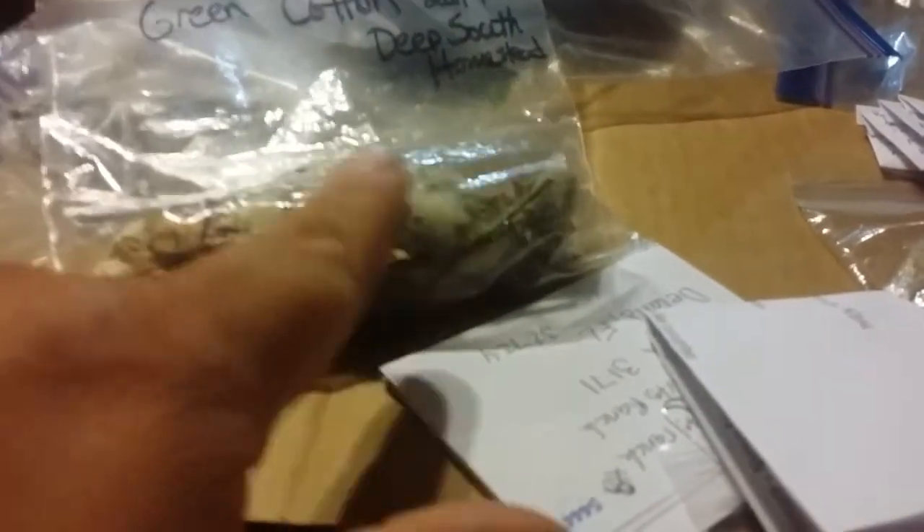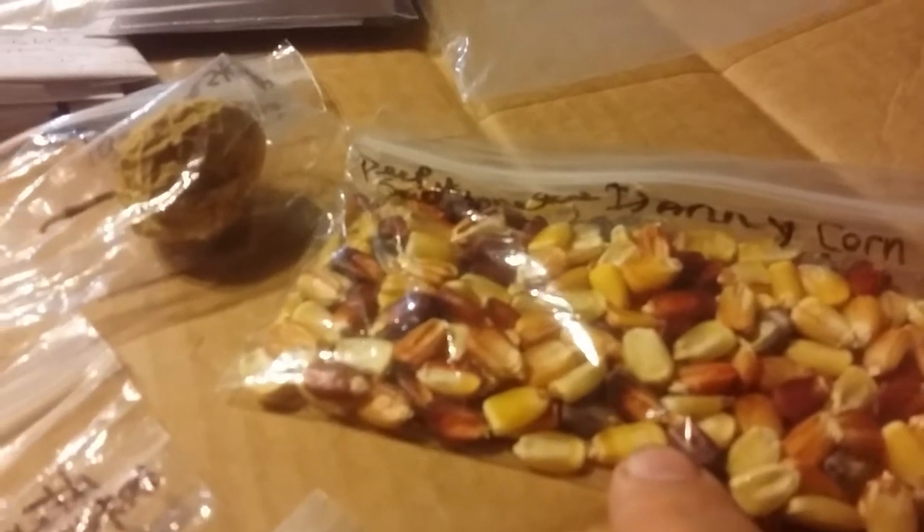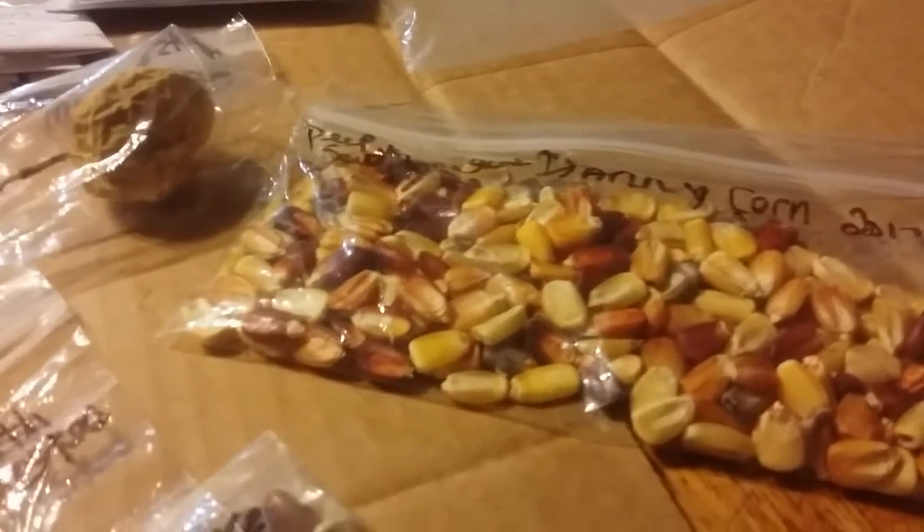I'm supposed to keep some of these and put some back — I'm not going to take everything out of one package. I'm going to keep some of this cotton; I've always wanted to grow cotton. This is Miss Wanda's green cotton bolls from Deep South Homestead. I'll keep one or two of those, and I'm going to keep some of the Danny corn — maybe just 10 or 12 kernels. I'm also going to keep some of these yellow four o'clocks.